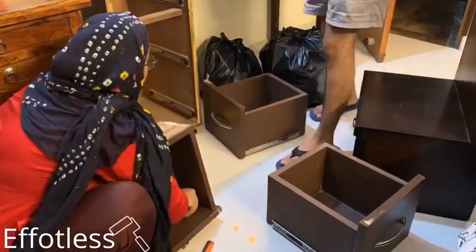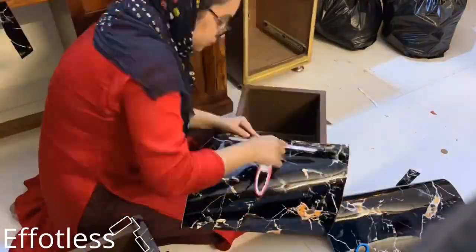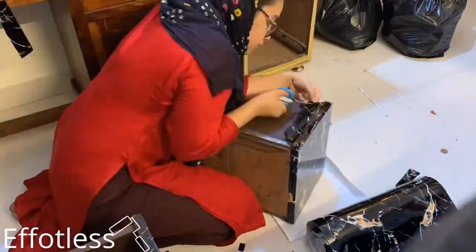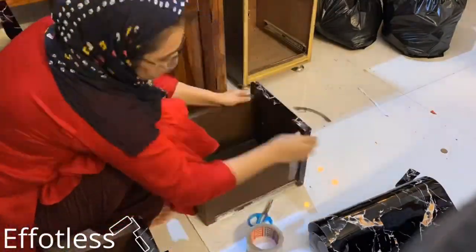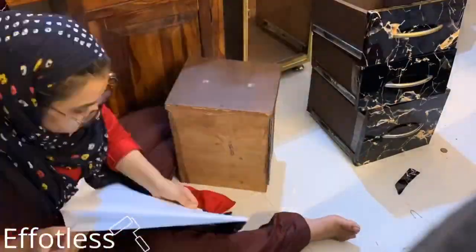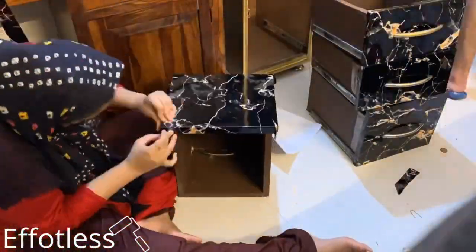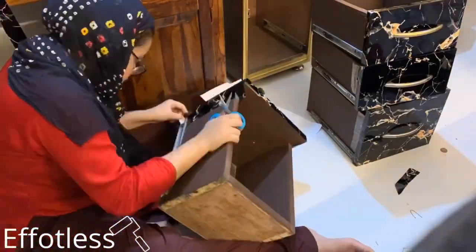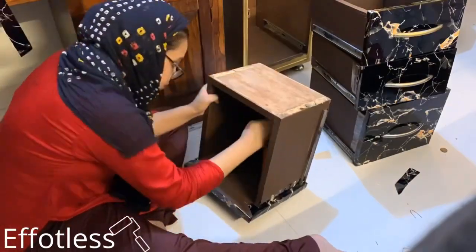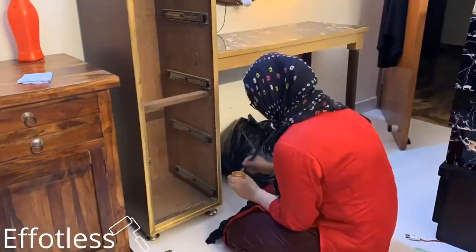Now this part is a bit tricky — you need to open the handles of the drawers. The funny part is I opened it with the help of a knife because I don't have the screwdriver. I'm also applying tape on the edges. This is the third coat I'm applying — you can easily see the difference.